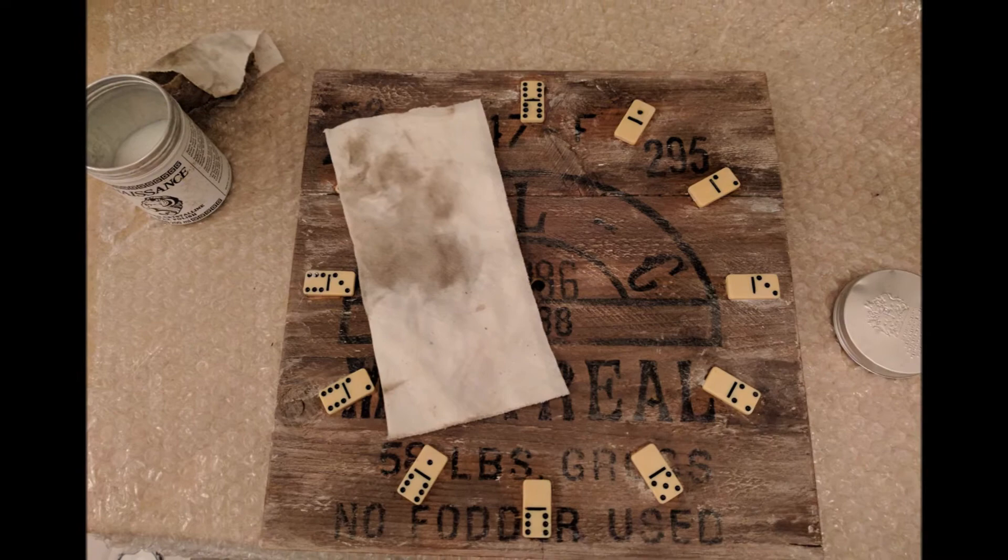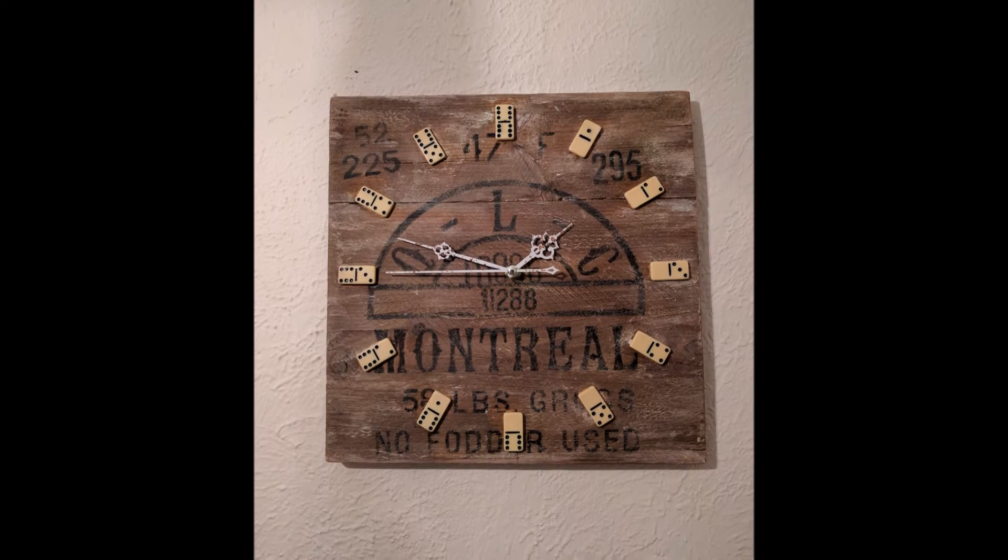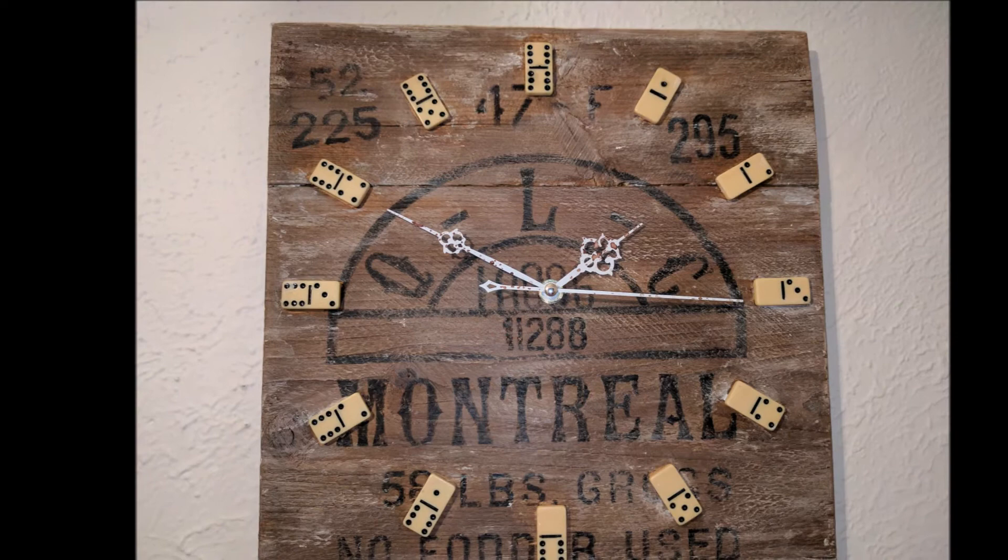I put a wax to protect everything — kind of sealed it — then put the mechanism in the back and the wall hanger. I think it came out pretty nice. I put some rust juice on the hour indicators as well.